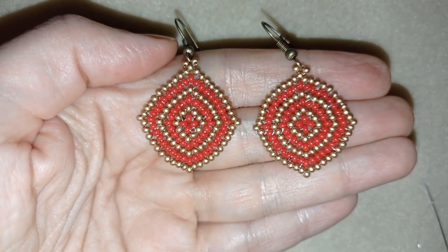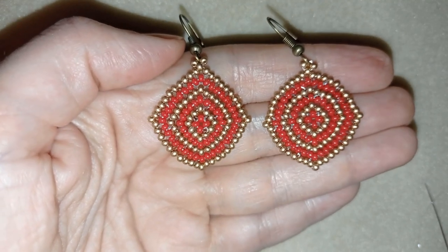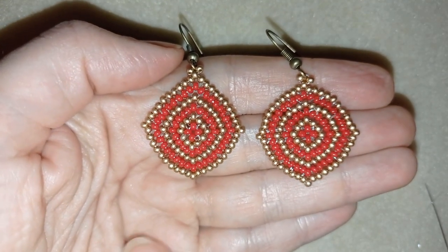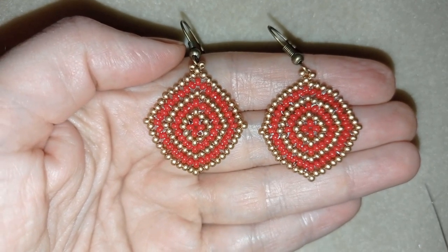Hi there you guys! I'm Teddy from Bijuteo Beading and in today's tutorial I'm gonna be showing you really slowly and really easy how to make these beautiful rhombus earrings. They're easy to make and you need really simple stuff.